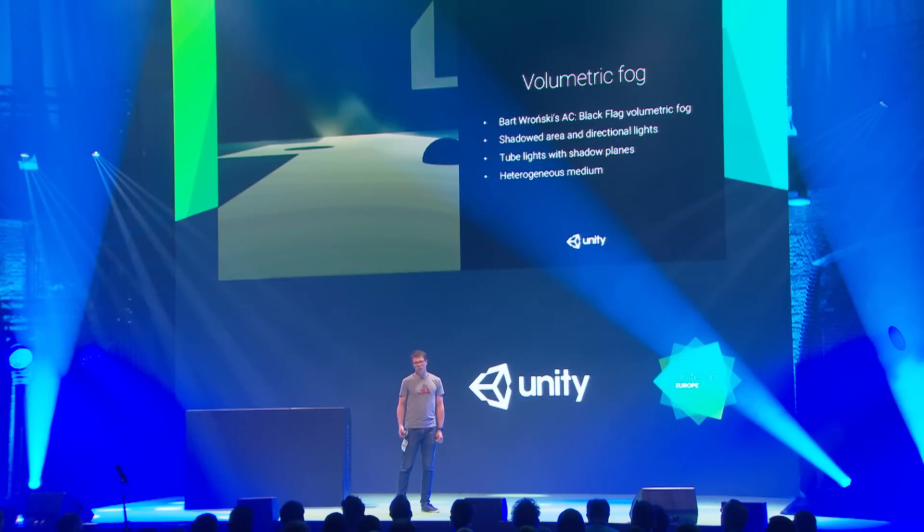There were plenty of opportunities for epic volumetric shadows. The solution came from Bartek Wroński, who developed it for Assassin's Creed Black Flag — he called it volumetric fog. It handled everything we needed: a heterogeneous medium with varying density.